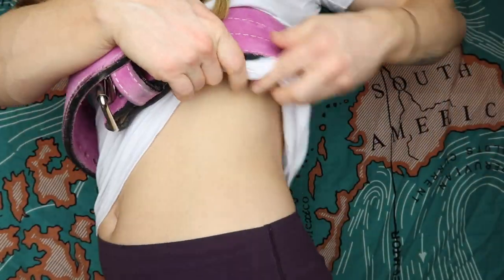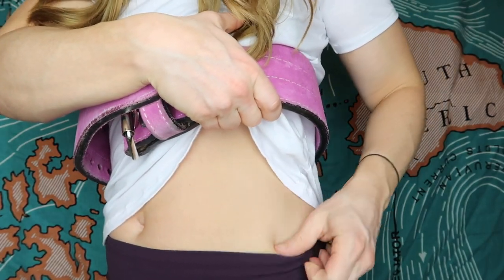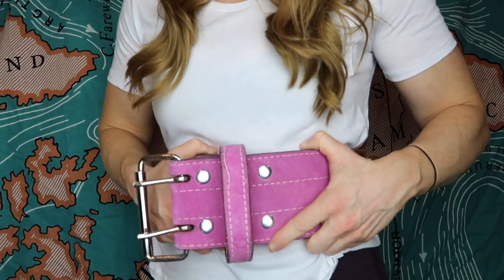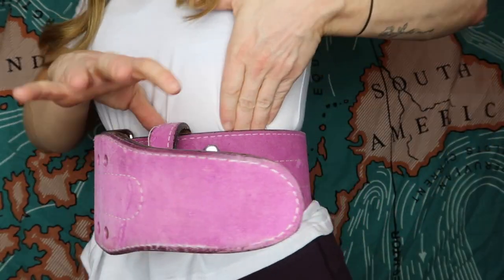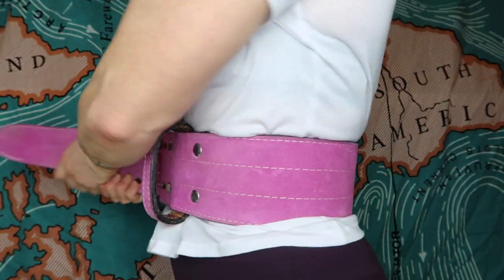When deciding what size and fit to get, make sure it is competition legal if you plan on competing. Think about how it fits on your torso — this is a four-inch belt, and I have about four inches between my last rib and the top of my pelvis, so it fits perfectly right there. You do not want it to be too tight.